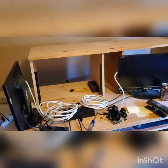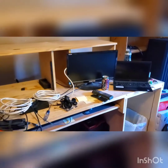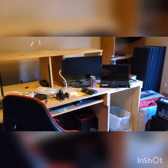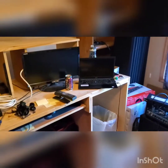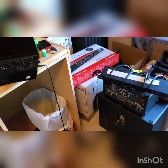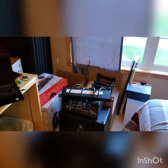Here you go — a completely disassembled studio. Everything's unplugged, unracked, put away, boxed up. Can you believe this? I actually still had the original boxes for the interface and both the monitors. So there you go — studio in a box right there.